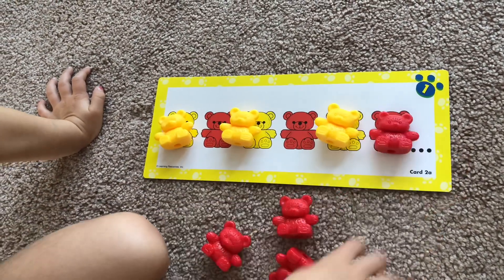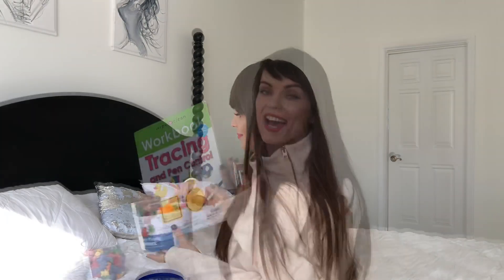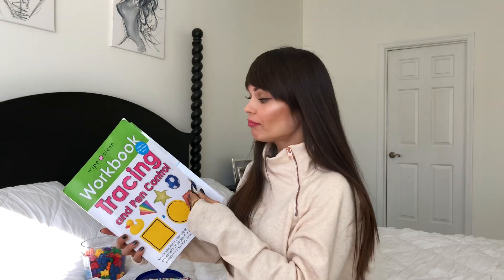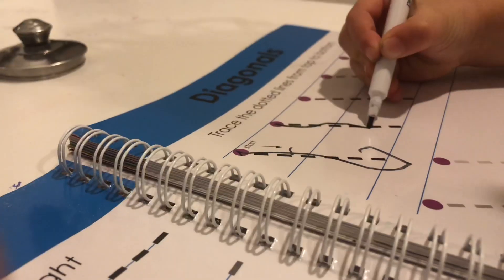I also help her by sorting the colors out at first, but as your child progresses you can just dump the whole bucket and let them pick out the right ones. I shared this book with you guys in my 'What I Pack in My Kids Carry-On' video — I'll link it on the screen if you want to check it out. But this is an amazing book. We've used it on a trip, and now I can tell you it's absolutely awesome.